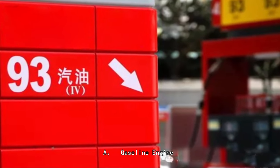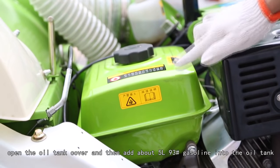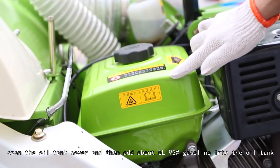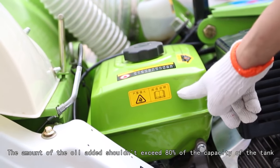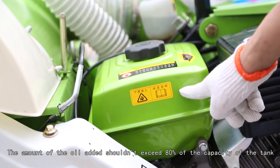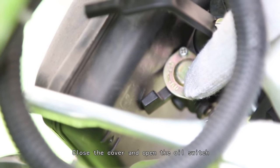For fuel oil, a gasoline engine uses number 93 gasoline. Open the oil tank cover and add about 5 liters of number 93 gasoline into the oil tank. The amount of oil added shouldn't exceed 80 percent of the tank capacity. Close the cover and open the oil switch.